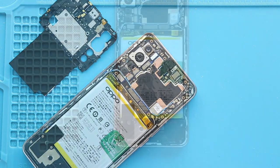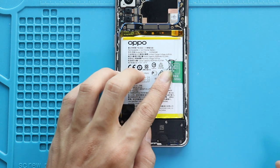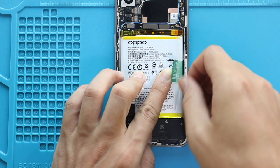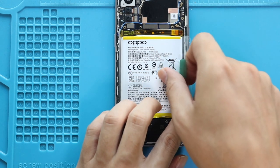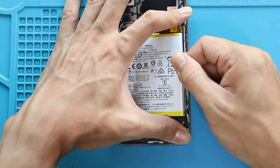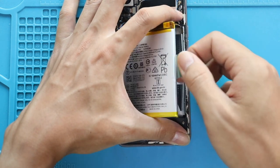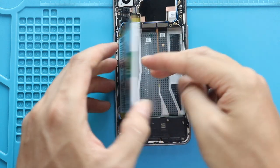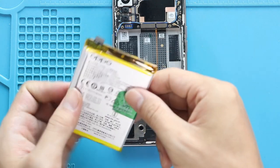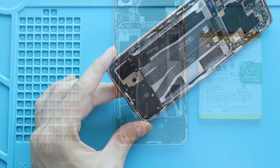Next, release the adhesive on the right-hand side, then pull the battery from the tab. Take out the battery and then remove the second speaker board cover by undoing 11 screws.